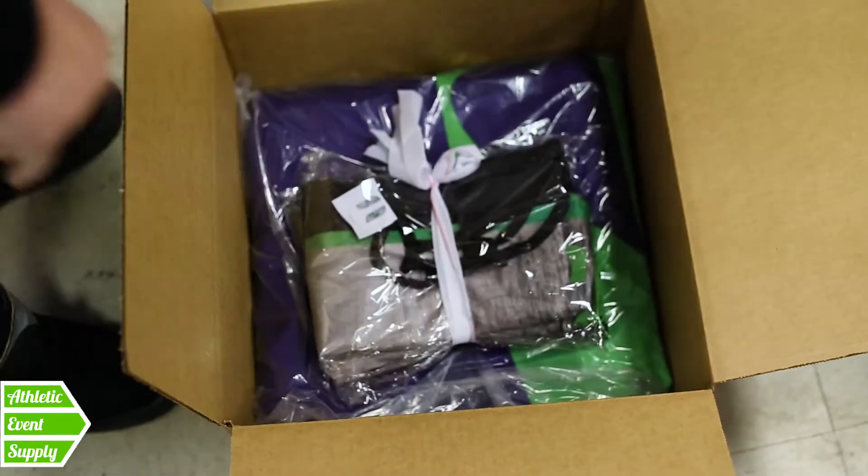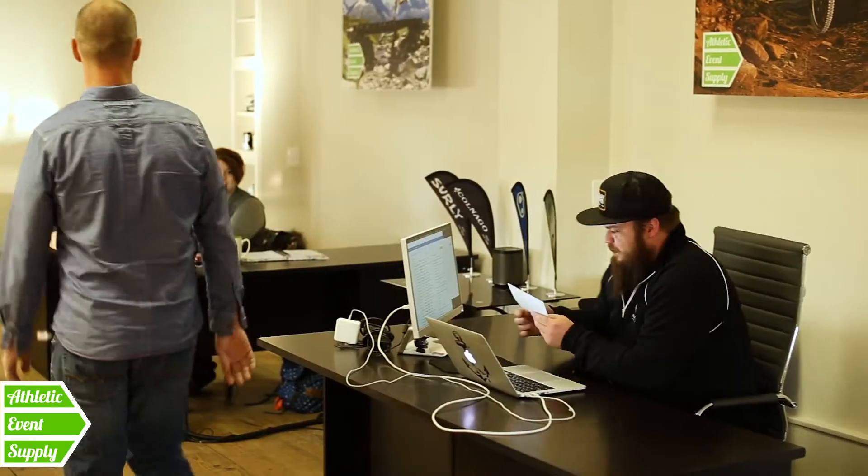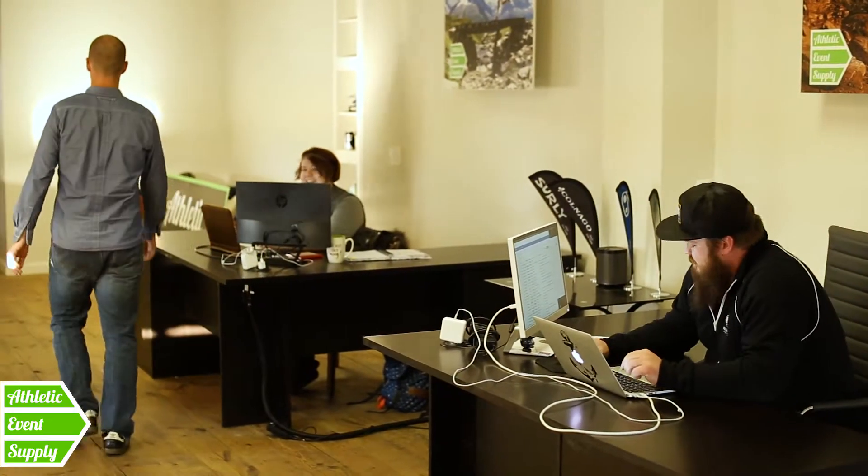One of our goals here at Athletic Event Supply is to give you the very best experience in working with us. We have phenomenal customer service. You're going to love working with our team.